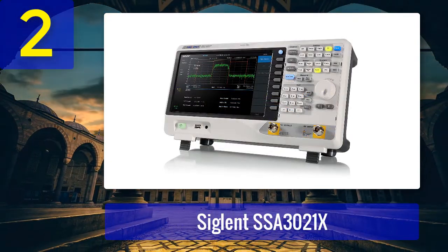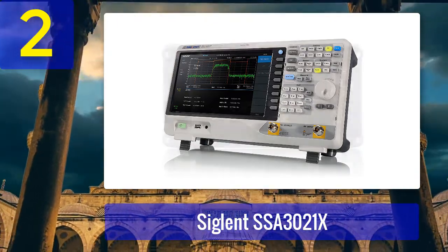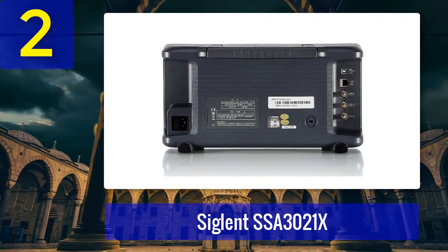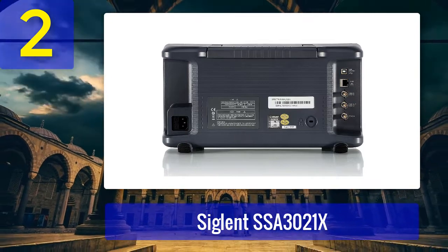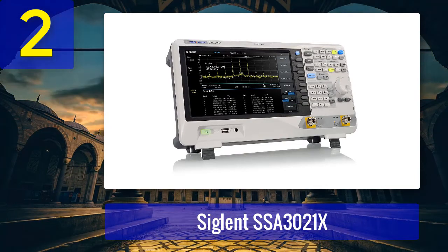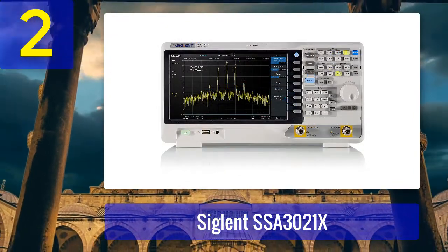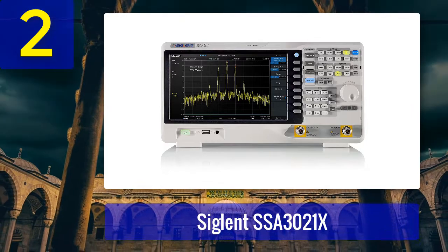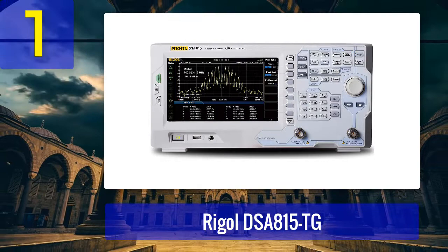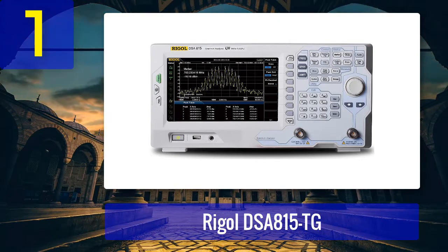Coming in at number 2: Siglent SSA 3021X. It can be utilized for various programs including education, maintenance, research and development, and production, alongside countless other areas. Its large screen helps in surveying a wide range of amplitudes in the best way. The unit can also be connected to a PC for improved analysis. The device additionally comes with a standard pre-amplifier so that a wide range of signals can be properly amplified.